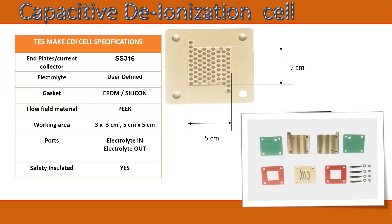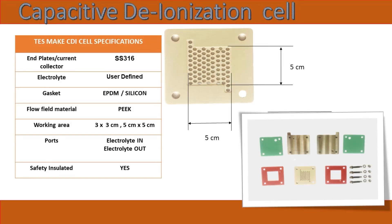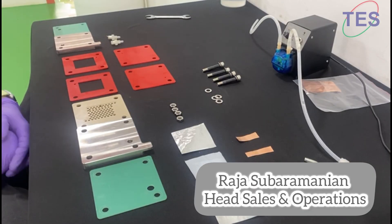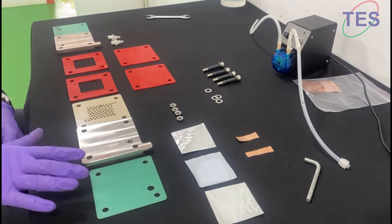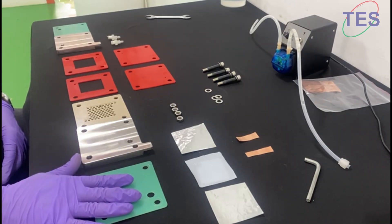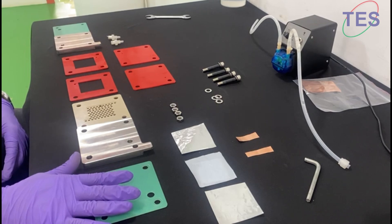The CDI cell specifications and working area can be customized according to user requirements. Today we are going to see the capacitive deionization cell — all its components — and how to assemble and disassemble it.